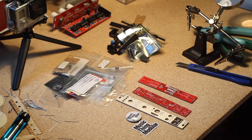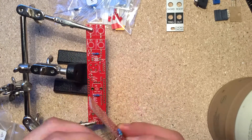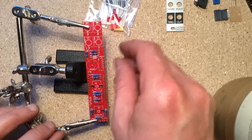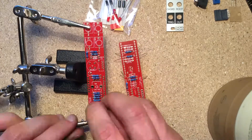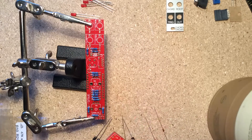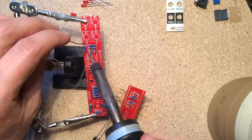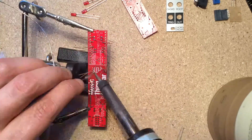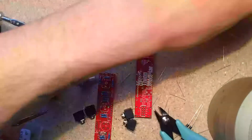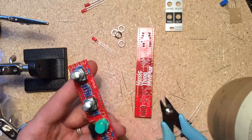The chord organ is a fairly simple build. As usual, we start with the resistors and diodes — I populated those on both boards at once, then soldered, clipped the leads, checked and touched up my work.